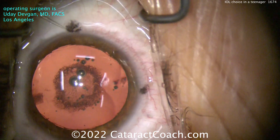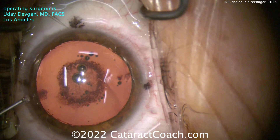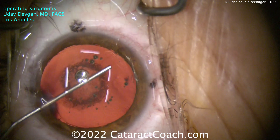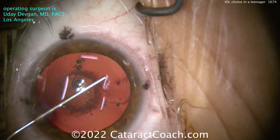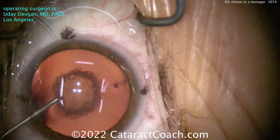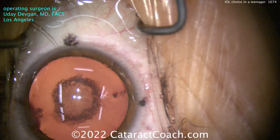Now I can increase the brightness. So in this case, what lens do you put in the eye? The patient is starting off with a little bit of a hyperopic refraction — about one diopter of overall hyperopia and about a diopter of astigmatism with the rule.